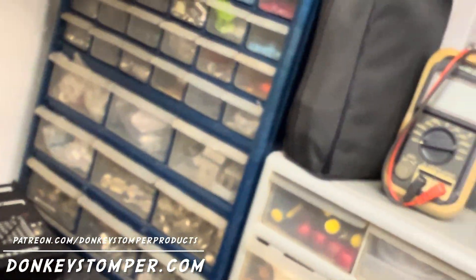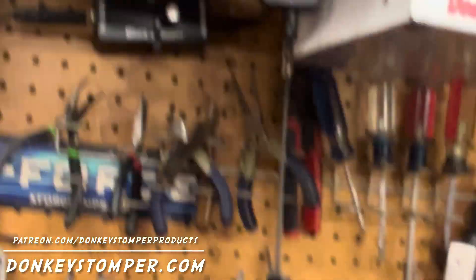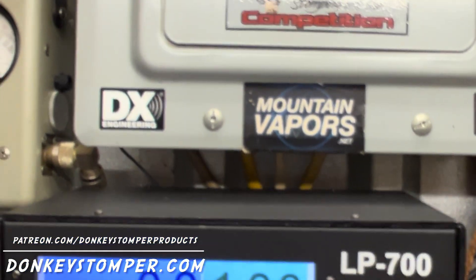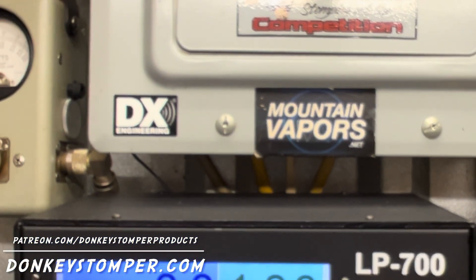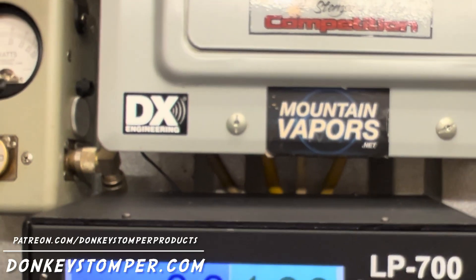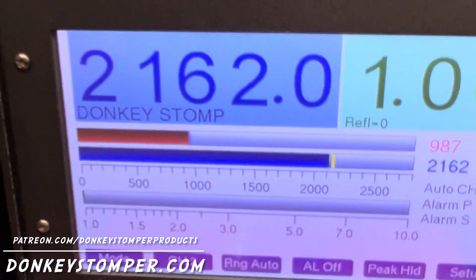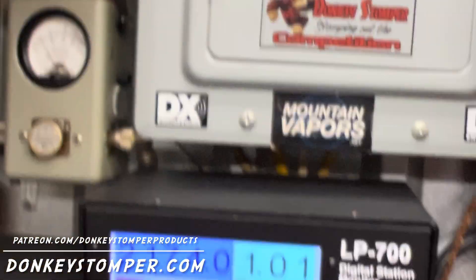Alright, we'll go back to dummy load and do this just for kicks and giggles. Let's do a little meter beat — let me turn it up a little bit, like these other guys do. It's about 15.8 somewhere in there. Hello — 15.5, we're at 15.4, still sitting at 15.8.